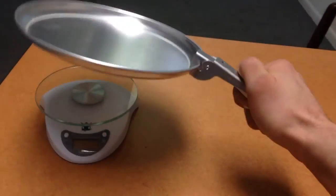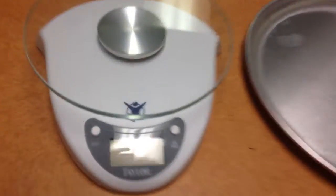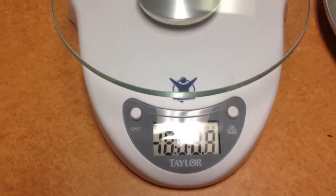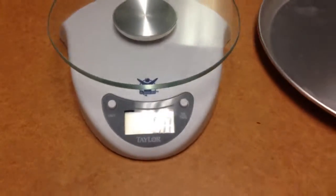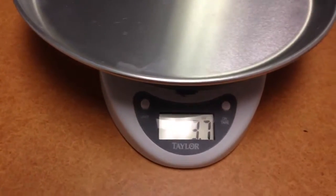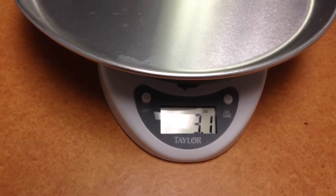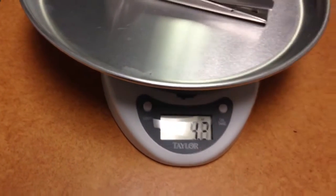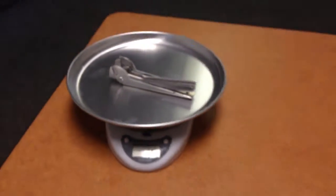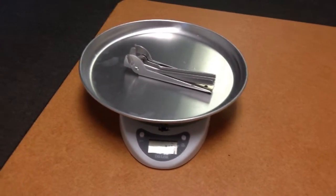I'll put this on the scale. The weight of the pan alone is 3.1 ounces. The pan with the handle is 4.4 ounces. So for 4.4 ounces you have yourself a nice cooking fry pan.